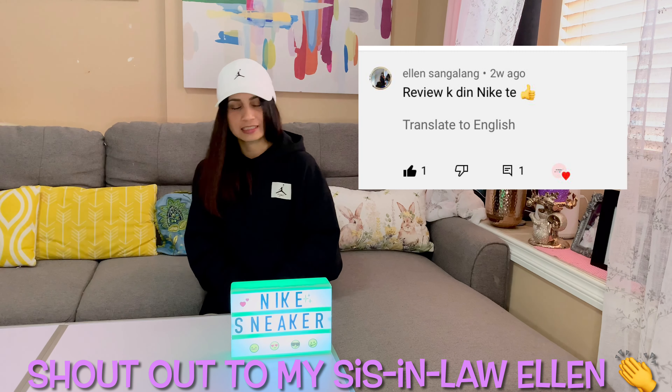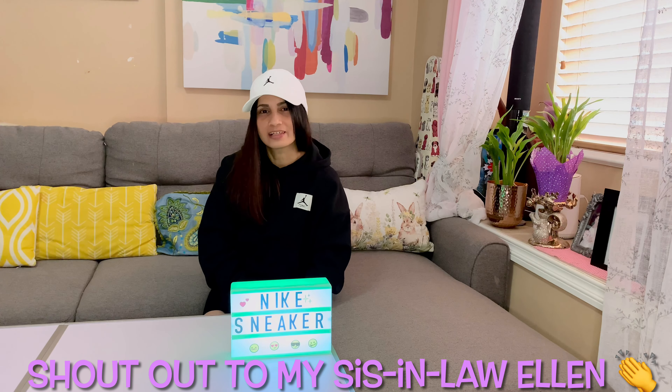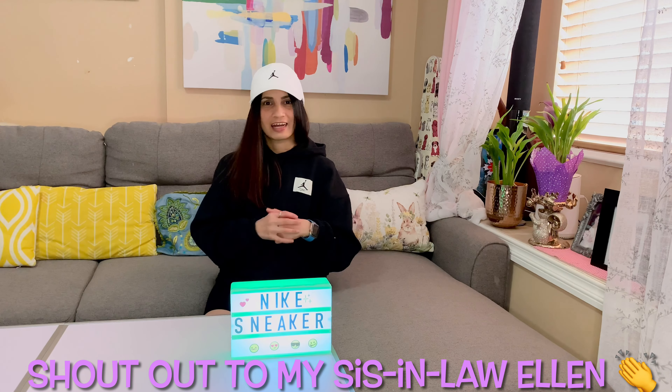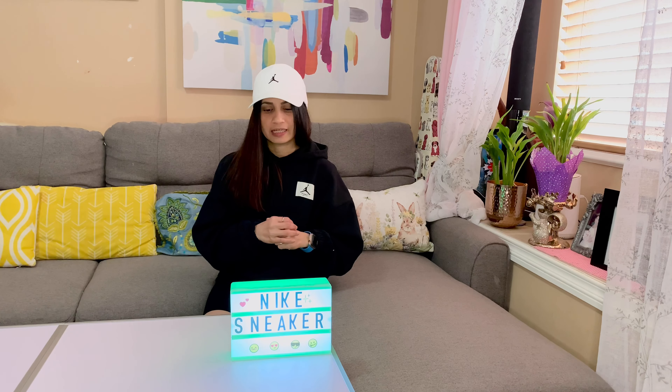So for today's content, it's actually requested by my sister-in-law Ellen. Hi Ellen, how are you? I hope you're doing well there in Singapore. Today I have time to do the content that you've been requesting, which is the Nike sneakers collection. So I have a bit of a view and I'll just go over and chit chat — a little review of when I bought them, as well as the fit and comfort of the shoes. Without much further ado, let's jump into the video.